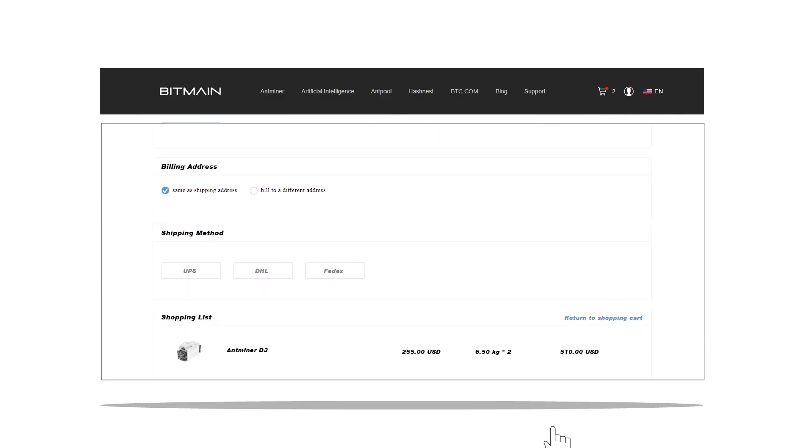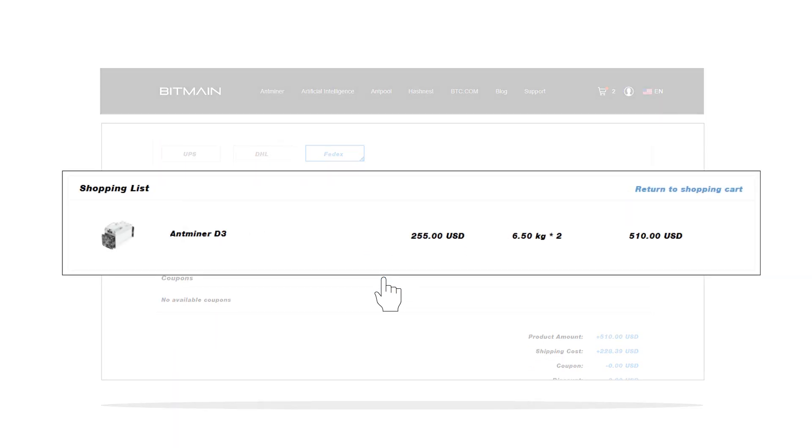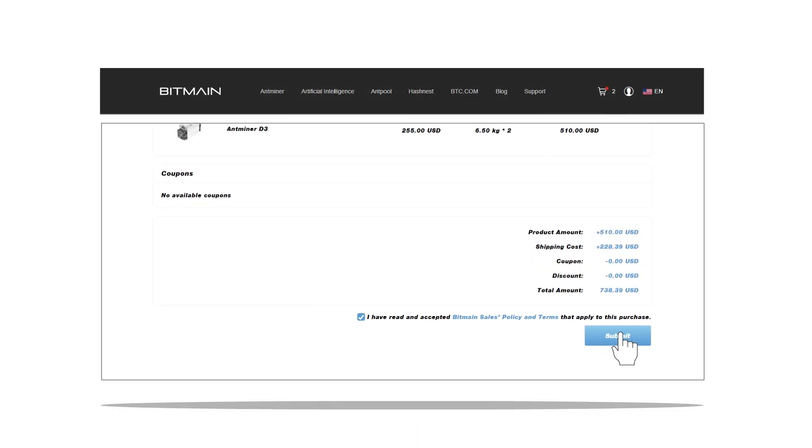You can choose from the multiple delivery options that we offer at Bitmain. Now review your shopping list again, then review and accept the terms and conditions and click Submit.